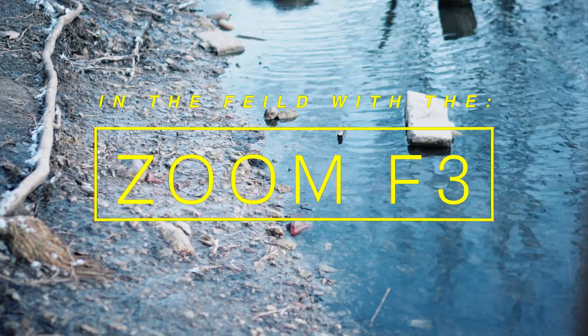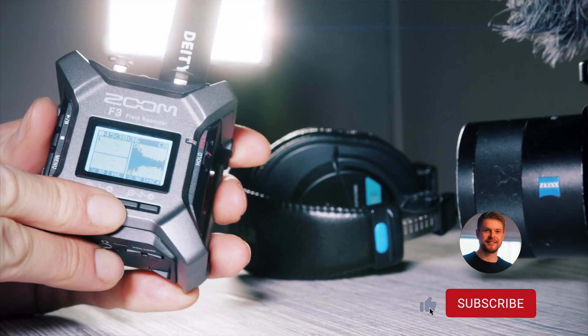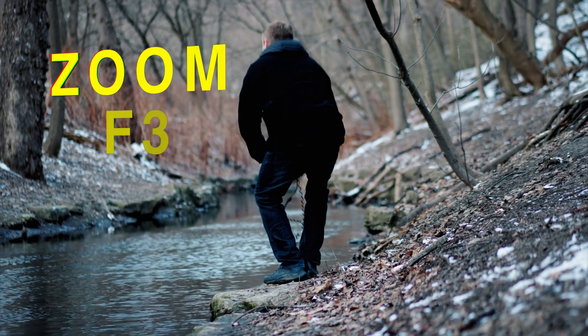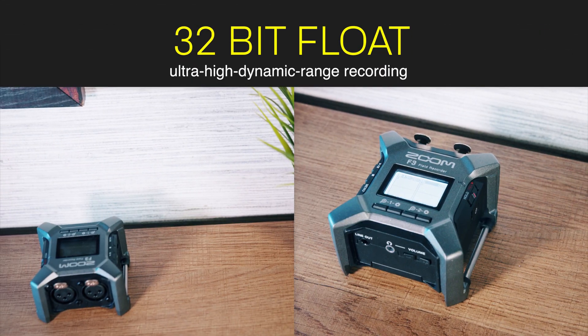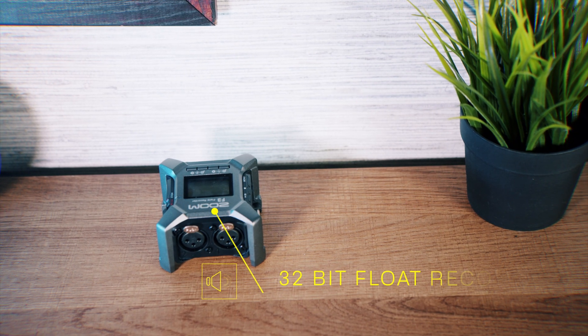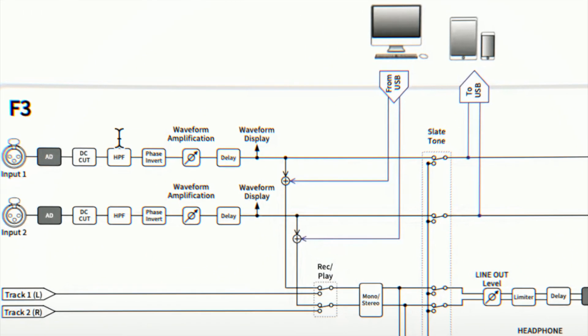Hi everyone, this is Blake Anderson. In this video I'm going to show you this new recorder that I just purchased — it's the Zoom F3 recorder. I'm going to show you how I've been working with this new recorder and how you can get 32-bit sound as a recorder, going through some of what I'm learning in terms of using this product.